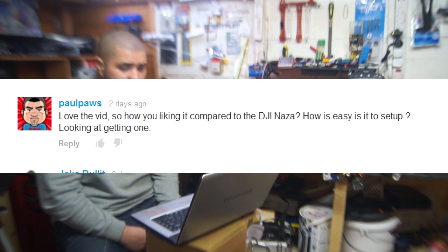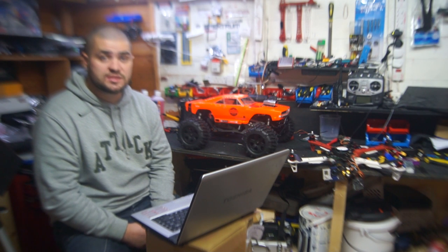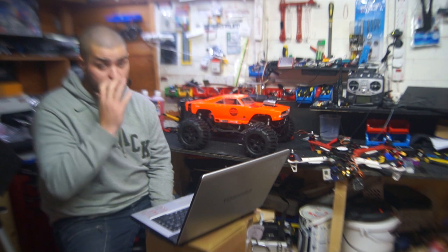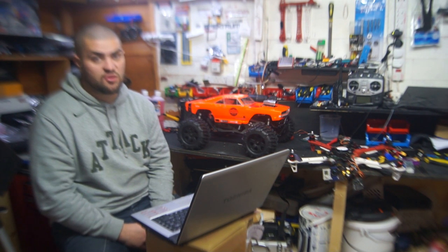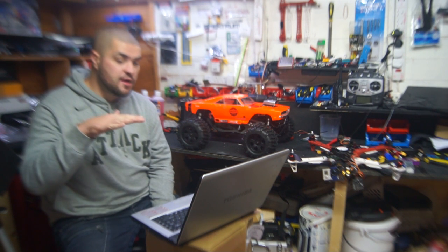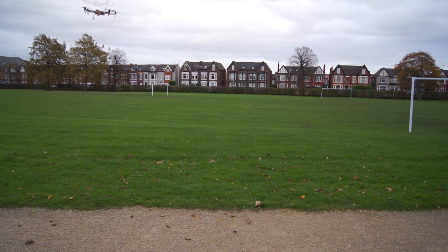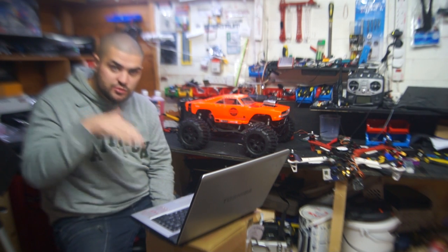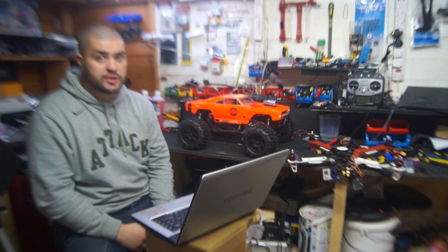Paul Paws says he loves the vid and asks how I'm liking it compared to the DJI Naza and how easy it is to set up. Compared to the Naza it's an animal - that's the only way to describe it accurately. You can give it full throttle and just go crazy; when you give it full throttle you get full throttle. With a Naza they probably give you about 70% throttle. I've done some fast take-offs from a standing still position, straight up, then free fall down and just a couple of inches from the ground bring the throttle back on and it levels out nicely. I like the fact I can fly along, shut off those motors, drop down between some trees, then power straight back up again.